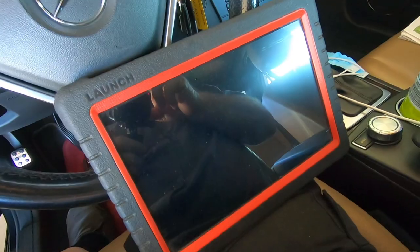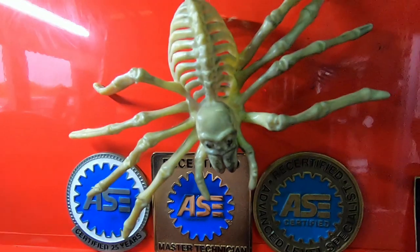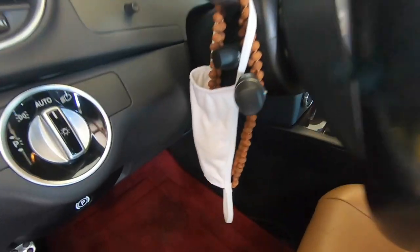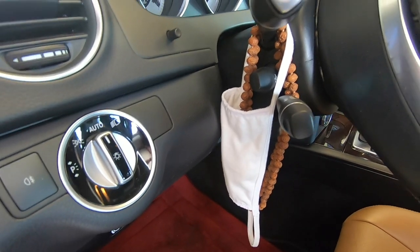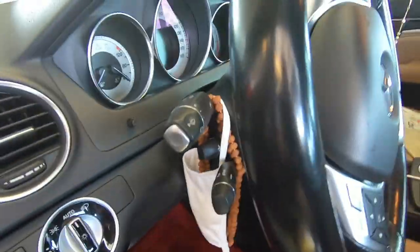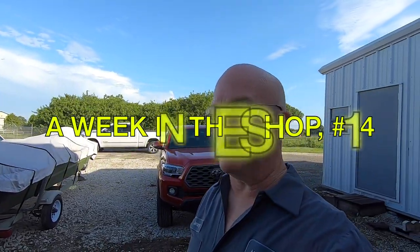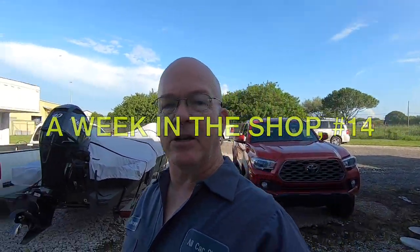Alright guys, welcome back to the channel Making It Work. I'm Jimmy. If you haven't been here before, we're starting Week 14 — Week in the Shop, episode 14.